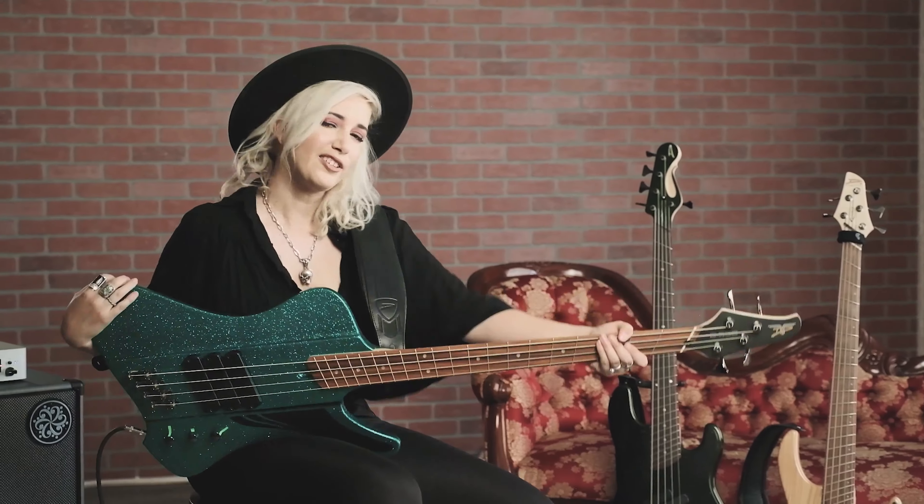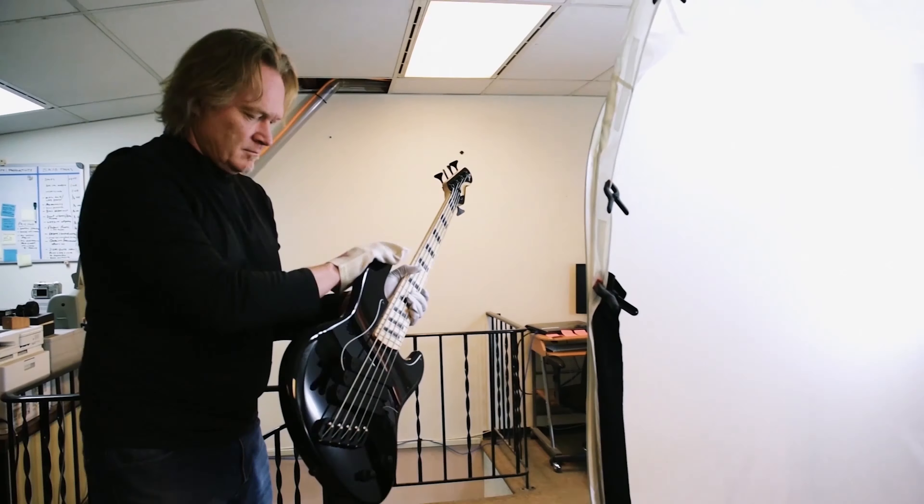Hi, I'm Jared Smith. I'm Ashley Reeve. I'm Leland Sklar. My name is Mason Nagy, what's up guys? Jacob Bumanski here. I'm Sheldon Dingwall. Welcome to Dingwall Guitars.